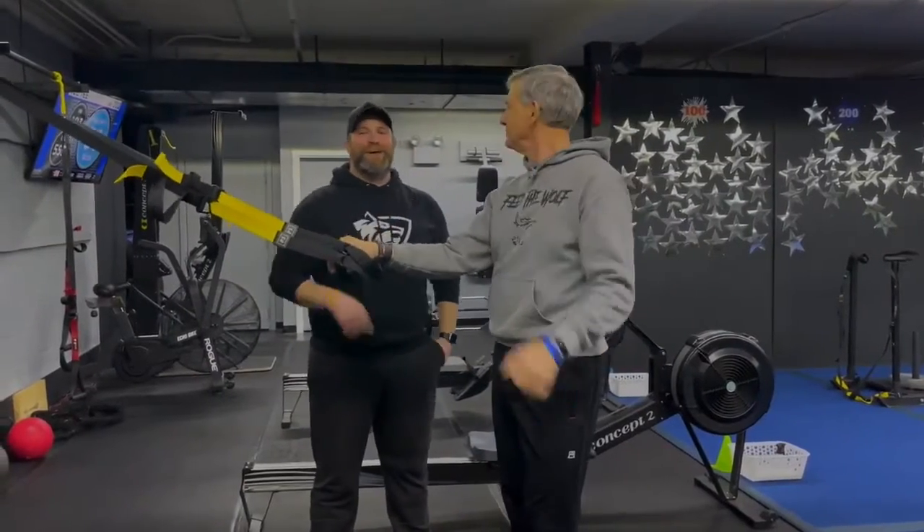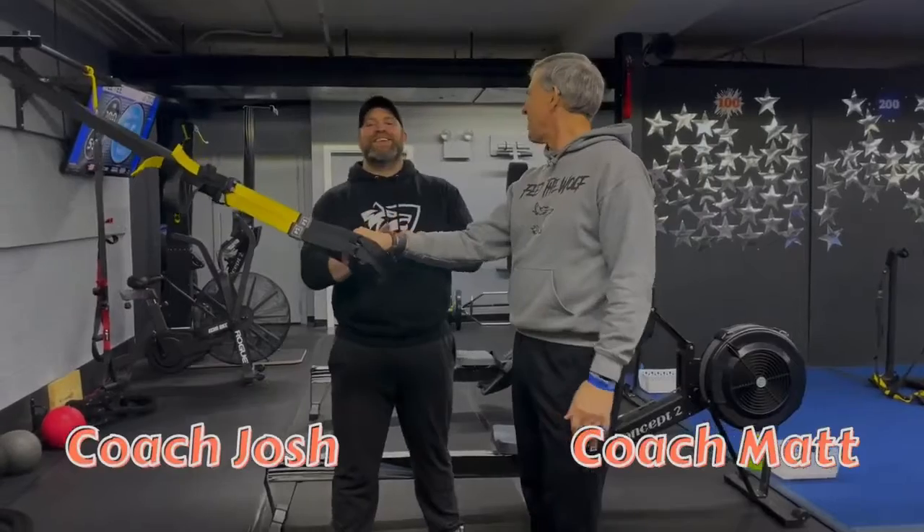Hey, what's up everybody? It's Josh here. I'm here with Coach Pat. We're going to go over this week's send-offs workout for you.